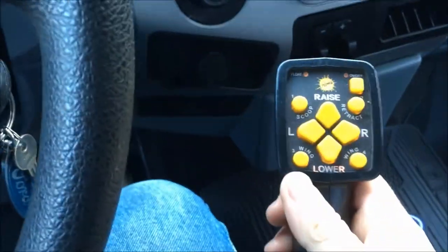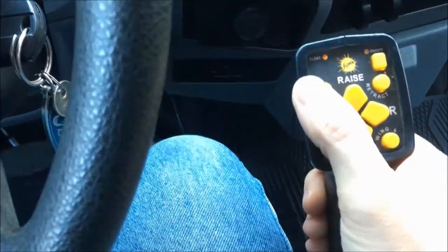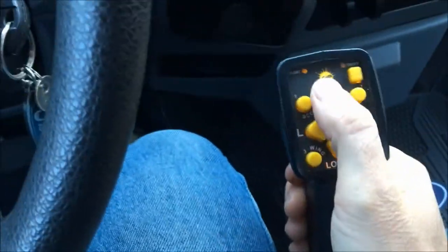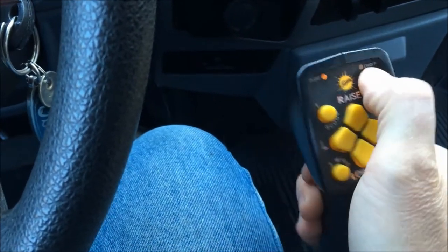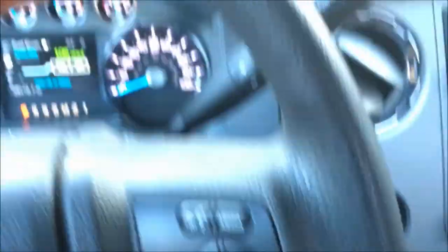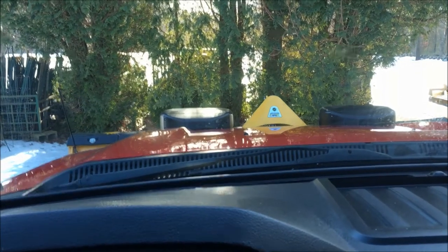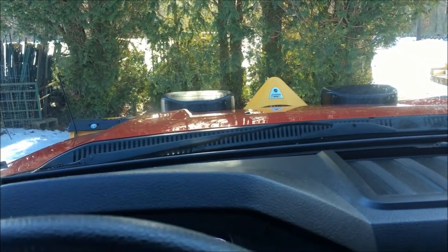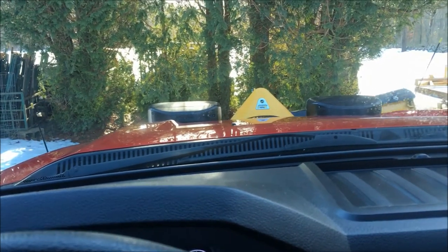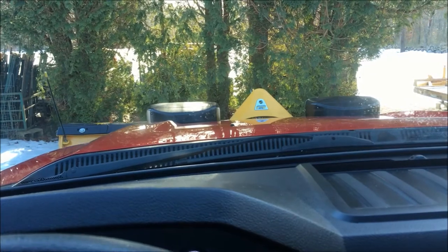Here are your controls. Since this is just a straight blade, I don't use any of the outside buttons. You turn your plow on, then you raise it up. Your plow goes down and up, and left to right. And that's it — you're all hooked up and ready to go. That's how easy it is to hook up a Fisher Minute Mount plow.